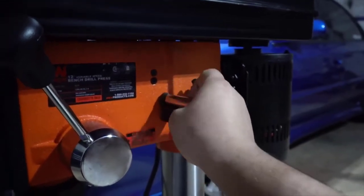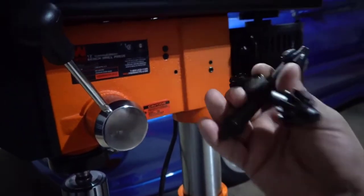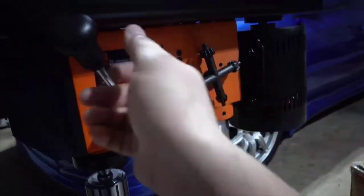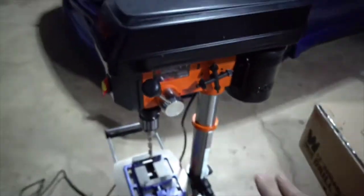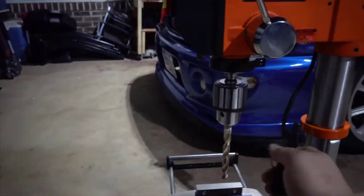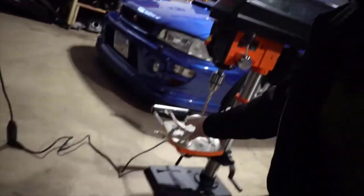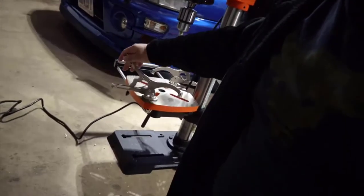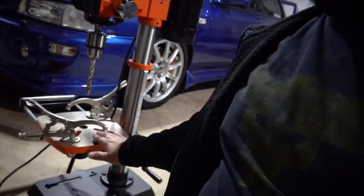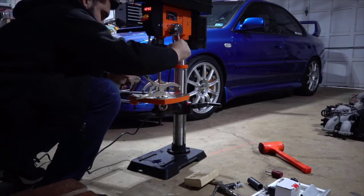Extremely well made, very heavy duty, very good quality, and unbelievably cheap. It has a really nice variable speed range — it goes from right around 600 RPMs all the way up to 3200 RPMs, and it delivers equal torque through the whole range. It has a nice LED that reads out that speed as well. It has a very good quality chuck that will accept up to 5/8" bits, a very sturdy work table, and an onboard laser light that shows the exact crosshair of where the bit's going to go through, which is nice and very accurate.